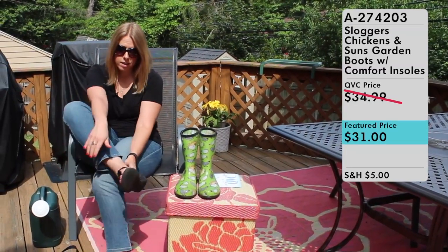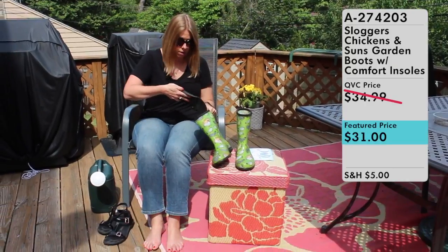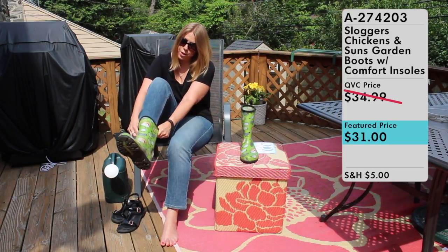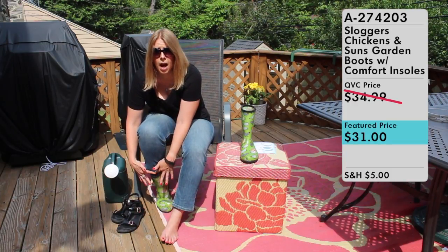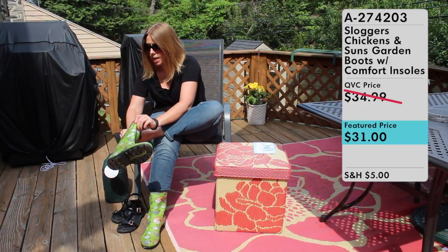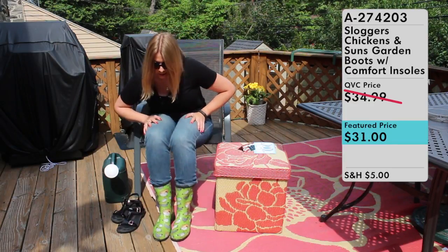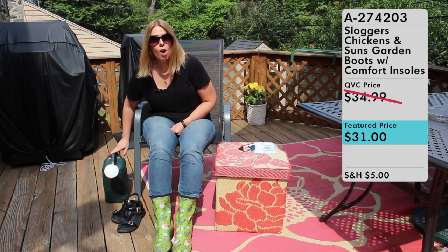I'll take off my bionics and put on the Sloggers. The insoles can come in or out, so you can wear them either way. I like to wear them in and they very easily slip onto your feet. You can see I have a lot of room at the top — at least two inches of space around my calf area — and again, they're nine inches tall. They're really nice, really cute boots, and they are waterproof folks.